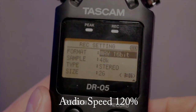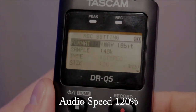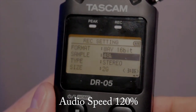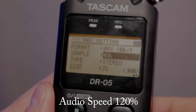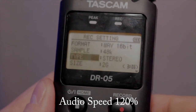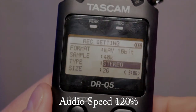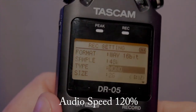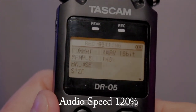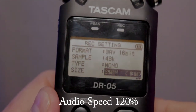The sample rate options are 48K, 96K, and 44.1K — I actually don't know what that means, I'm not that audio savvy. You can set the type to mono or stereo. For storage size, it only reads as 2 gigabytes, with options down to 1 gigabyte, 512, 256, 128, or 64 megabytes. I'm just going to keep it at 2 gigabytes.